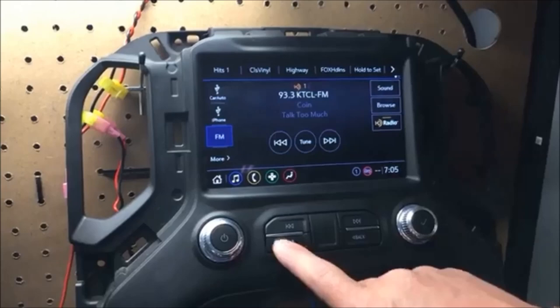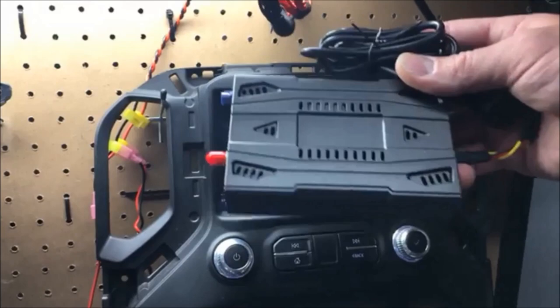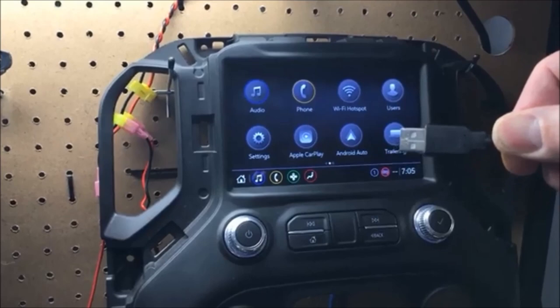Let me get going here so you can see we've got the factory interface. I'm going to have this thing available in two options. This is the device right here — that's the size of it. This can be a simple plug and play, insert into your cigarette lighter and then plug in USB into your USB CarPlay outlet.